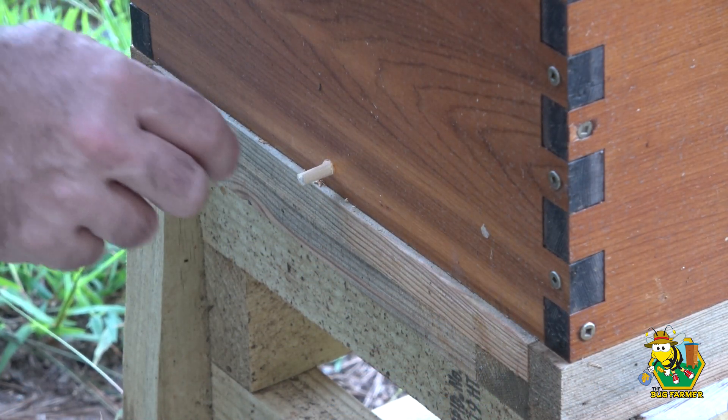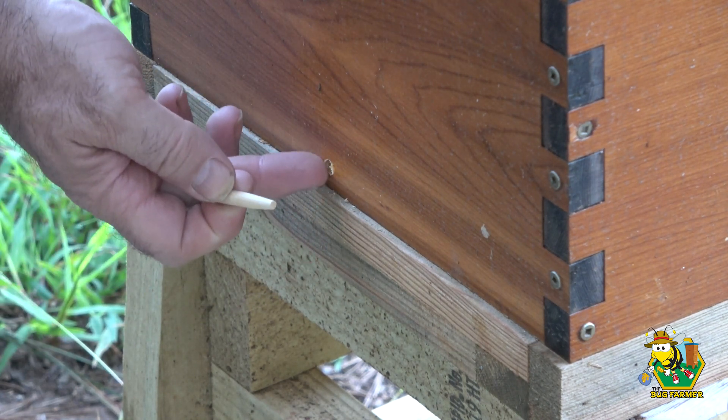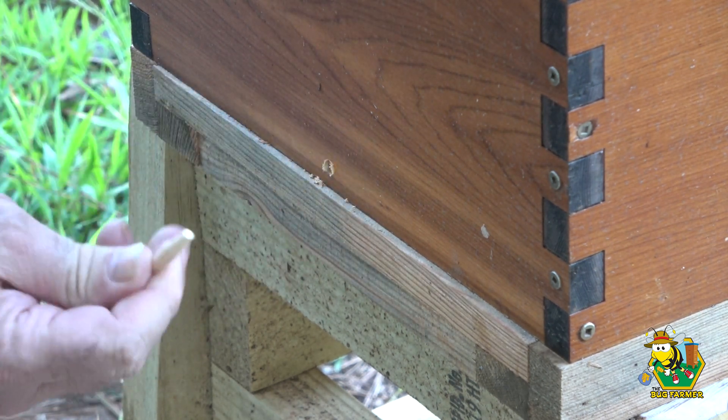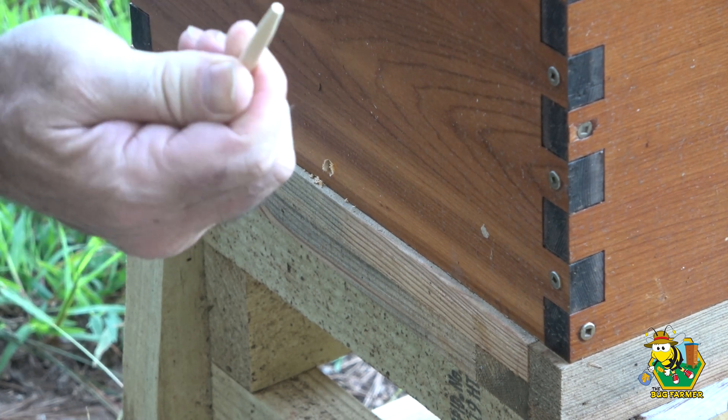Before treating, I did do some preparation work. I drilled a small hole in the bottom of the hive and created a pin to fill that hole when I'm done. I basically used a quarter-inch dowel and then sanded the end of it down.